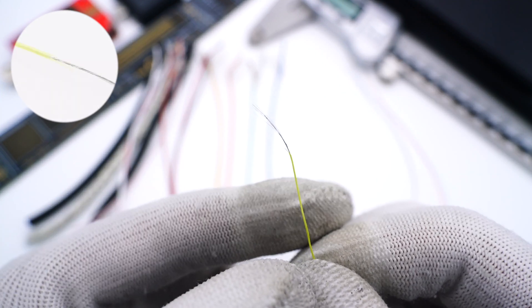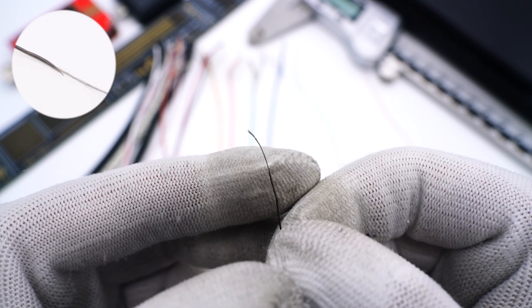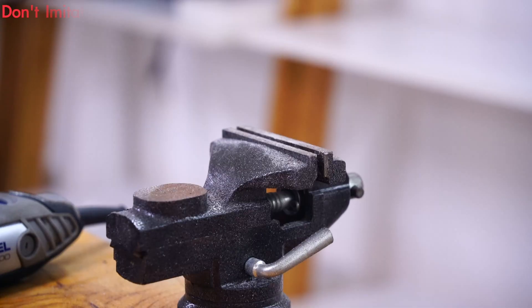Then, the yellow one is the VCON wire, the blue one is the CC wire, and the black one is the SBU wire. Finally, there is a thin orange wire.